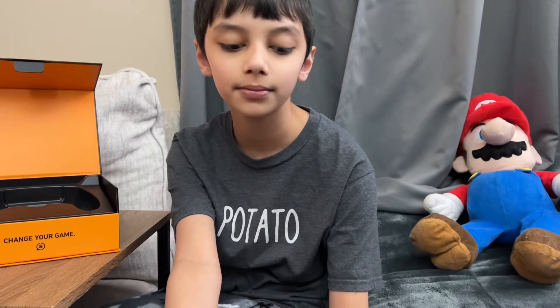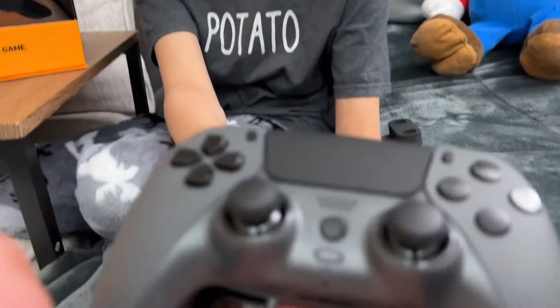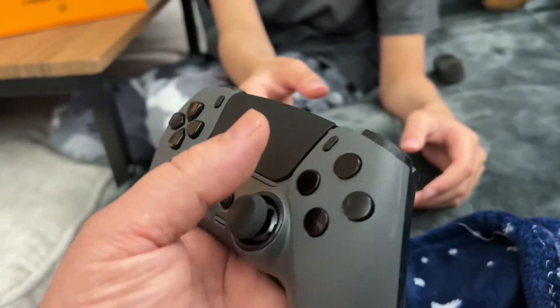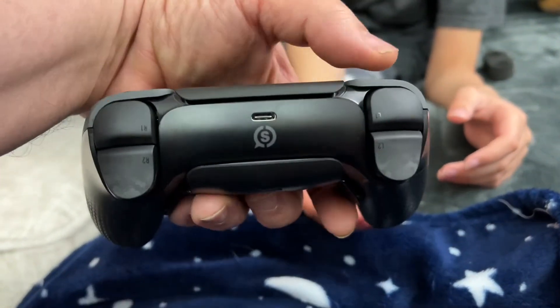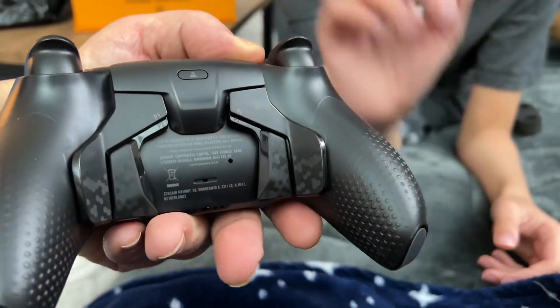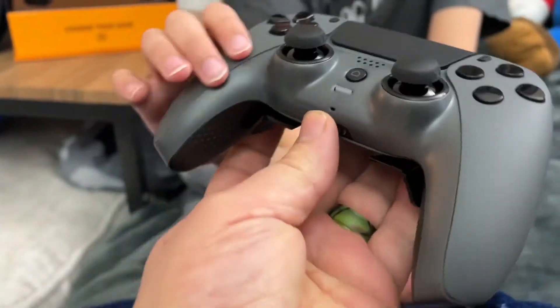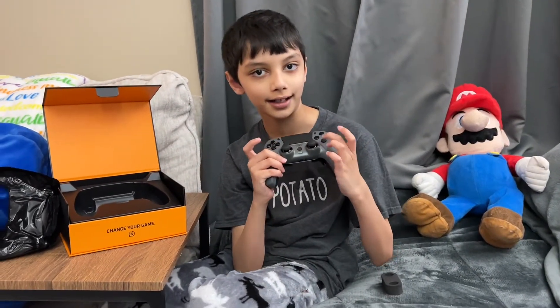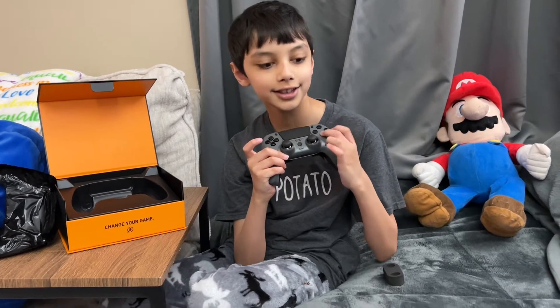They call that the performance grip. The buttons feel more high-quality and silent than on a regular controller.